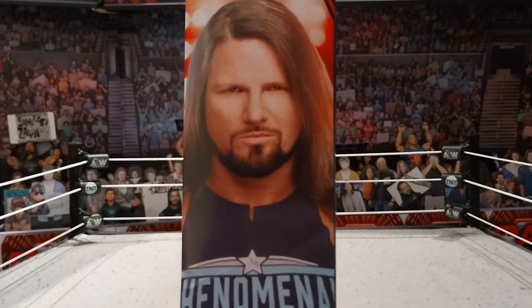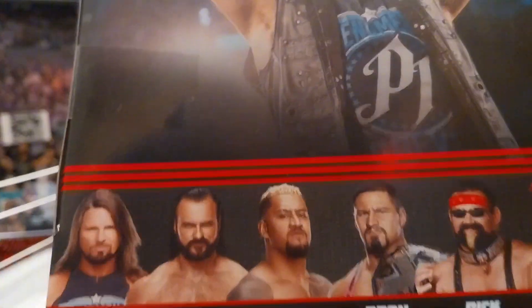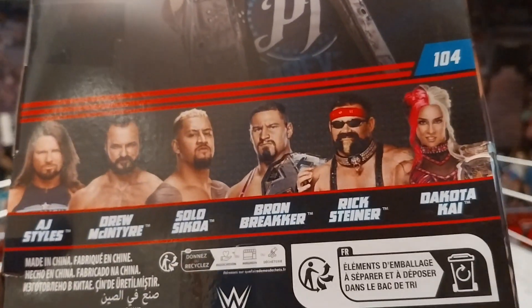Here's a picture of the Phenomenal One — the GOAT, my favorite AJ Styles on the packaging. Elite Collection, WWE logo, other people on the set. We got Solo Sikoa and Drew McIntyre — I already have those figures. We've got AJ, Drew, Solo, Braun Breaker, Rick Steiner, and Dakota Kai.